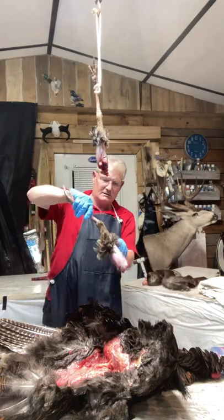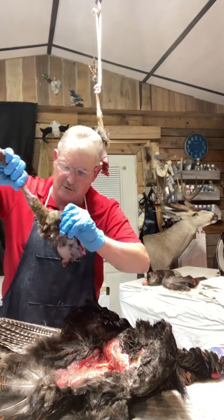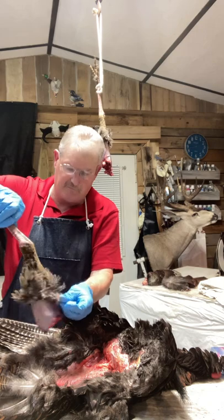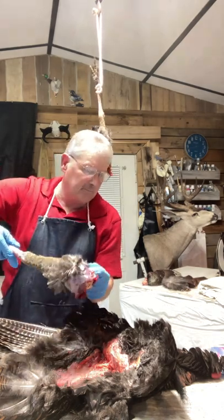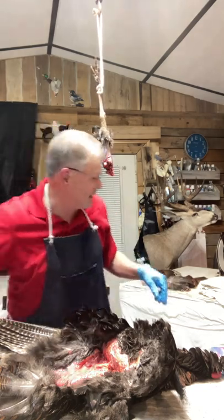I'm going to lay the body over here. Obviously we'll take the breast meat out later — the hunter definitely wants his meat. We're going to vacuum seal it, put the date and his name on it, wash and clean it up, and put it in the freezer with his cape. That way when he comes to pick up his mounted bird, he'll have his meat fresh, vacuum sealed, and taken care of.